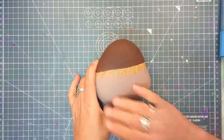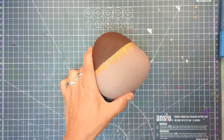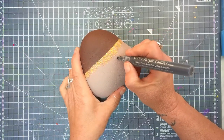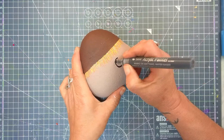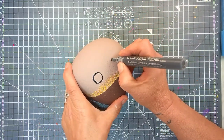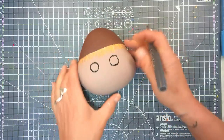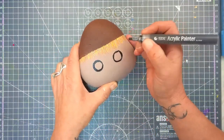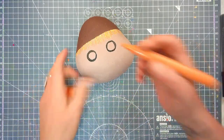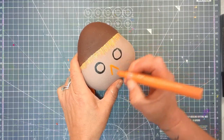Now that the hat and the face and the hair and everything is nice and dry I'm going to give him some features. We've got some big black eyes. The good thing about these is they don't even have to be perfect, so if they're not the same size that's good. I'm happy with those — I'll colour those in in a moment. Then I'm going to give him a big orange nose. Yep, that's going to need a second coat.